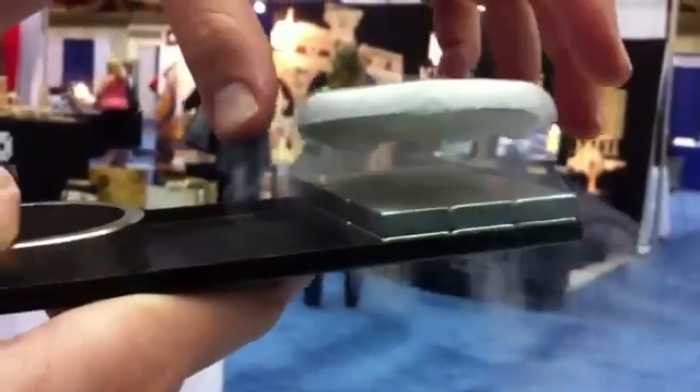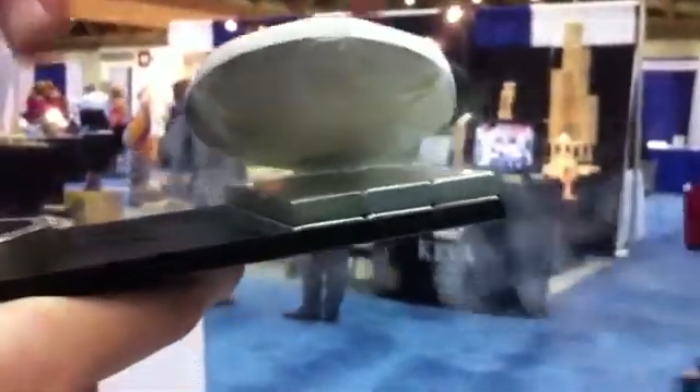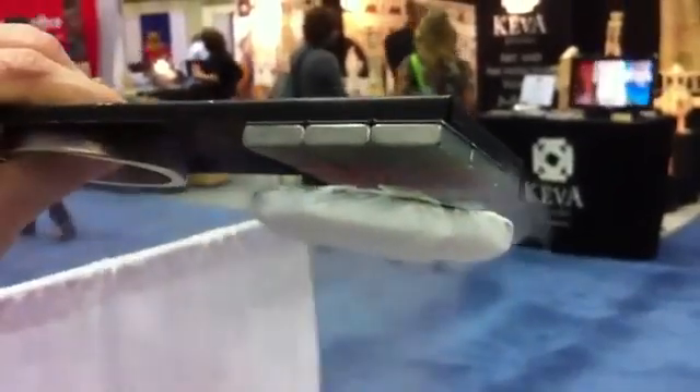Quantum locking — the superconductor is locked in space and it stays wherever I put it. This is quantum trapping. That's amazing. And as long as it's cold, I can flip it upside down and it stays locked. So the fact that it's superconducting is locking the magnetic field in three dimensions.